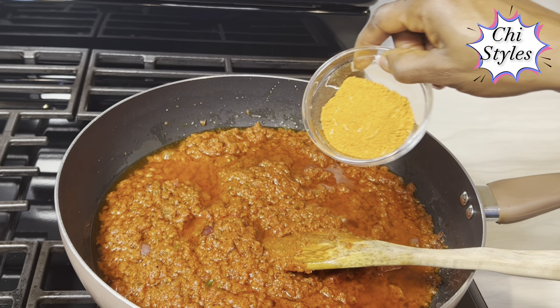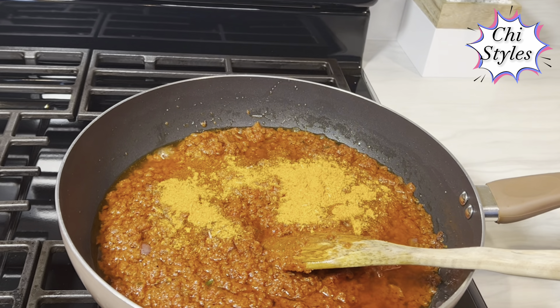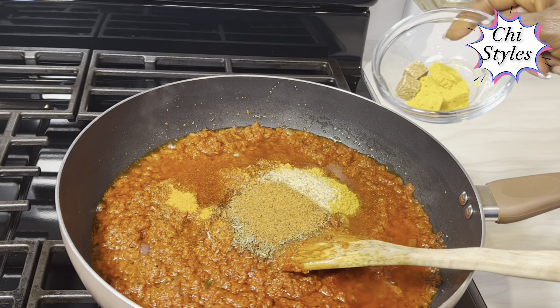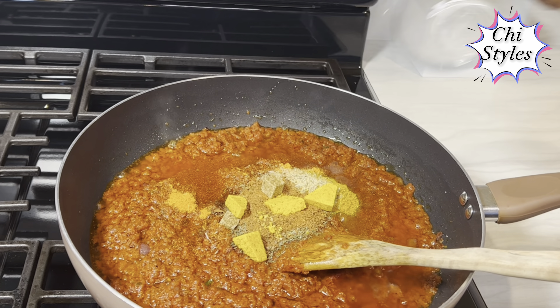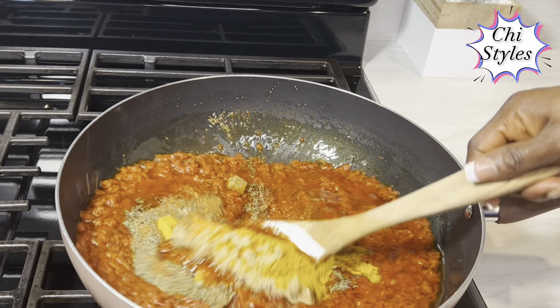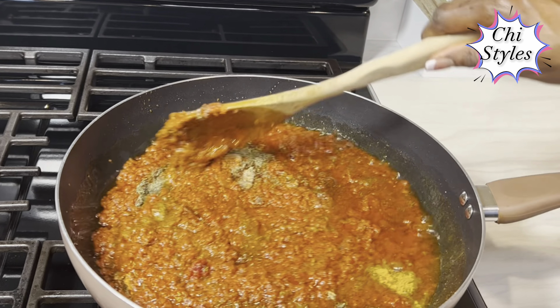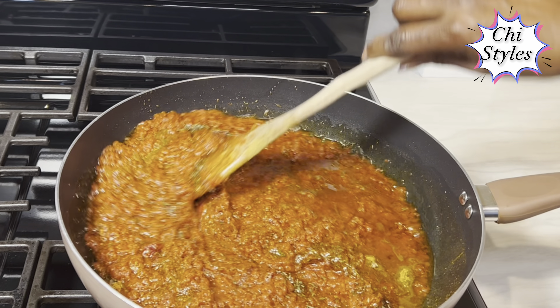I'll go in with my stew spice: curry powder, all-in-one multi-purpose seasoning, thyme, and nutmeg. I will stir it to make sure everything incorporates.